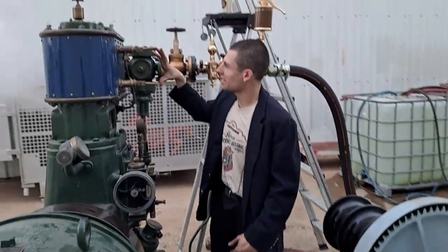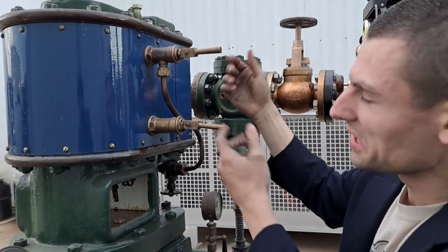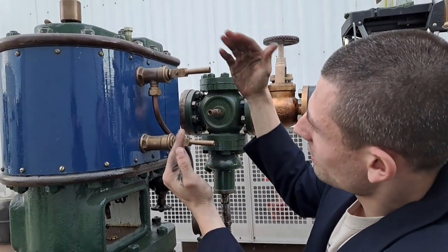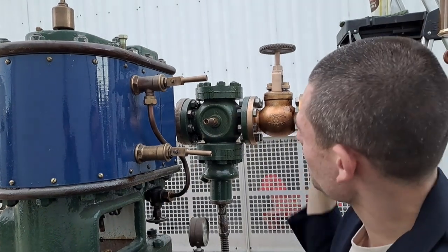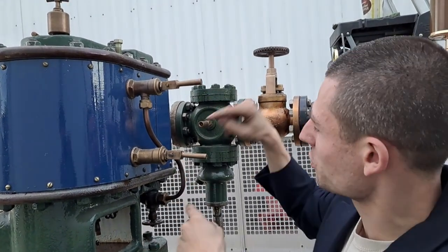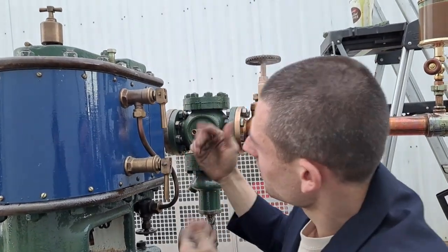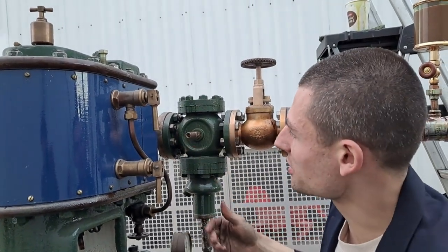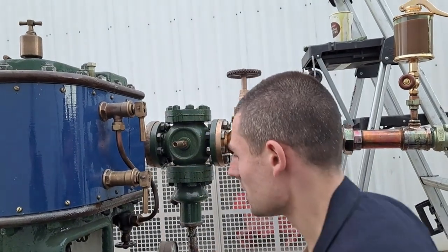Another British thing I love are these cylinder cocks. They double as PRVs — or really the other way around — because when the cams are off, they're pressure relief valves in case the engine ingests a water slug. It just vents right out where the cylinder cock drain would go. So when the cams are off, they're PRVs only; when you put the cams up, they're cylinder drains. Pretty brilliant.